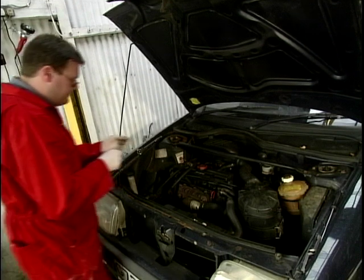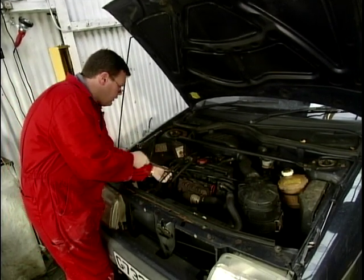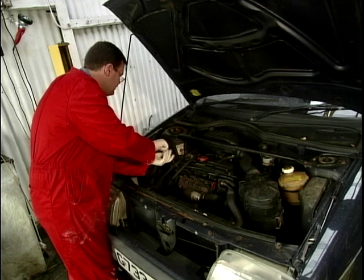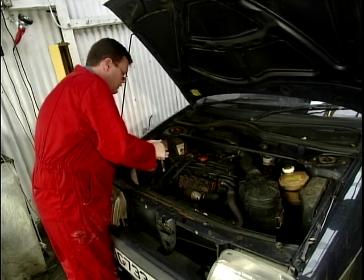So I'll just get this broken bit of plug out and we can pop the new spark plug back in. Screw that in, down finger tight, and then we'll just nip it up with the ratchet quite simply.